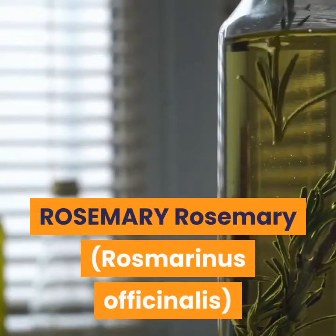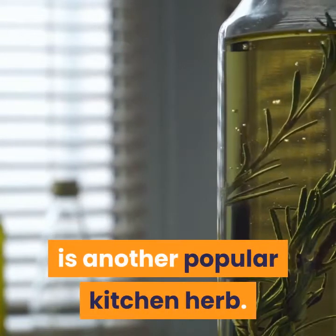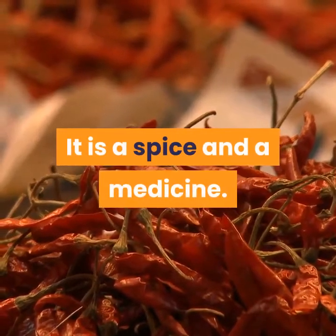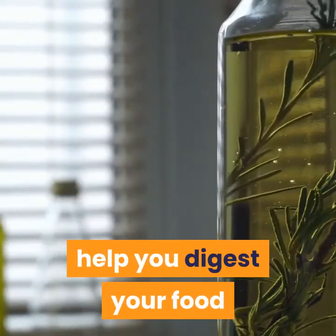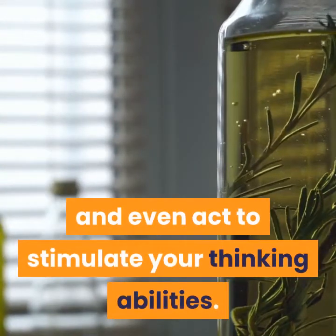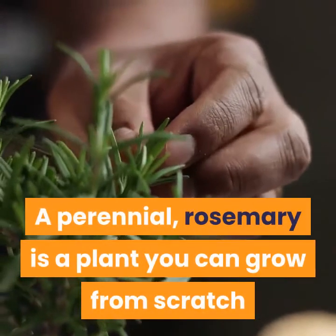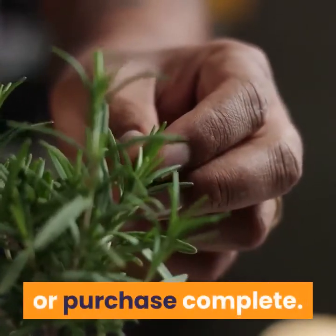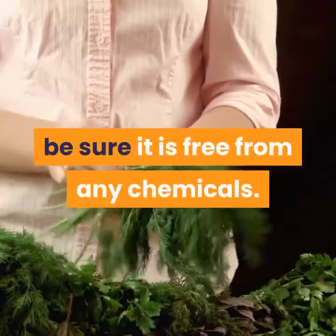Rosemary is another popular kitchen herb. It is a spice and a medicine. Rosemary can aid you in your fight against bacteria, help you digest your food, and even act to stimulate your thinking abilities. A perennial, rosemary is a plant you can grow from scratch or purchase complete. If you decide to buy a potted rosemary, be sure it is free from any chemicals.